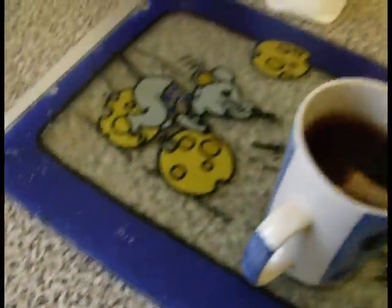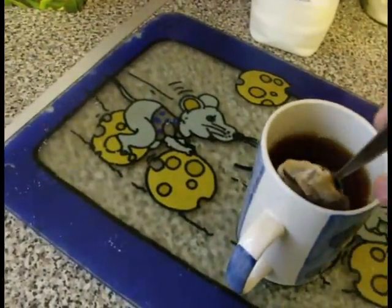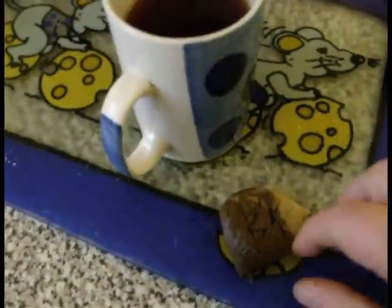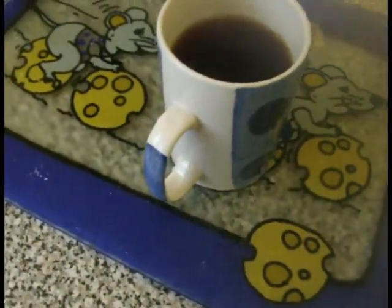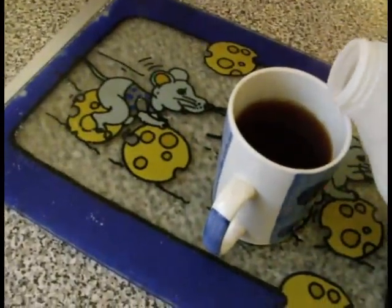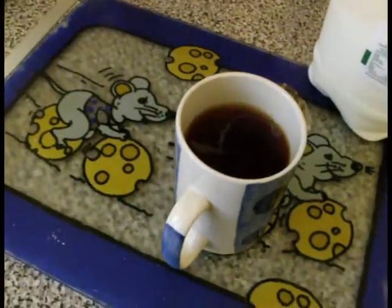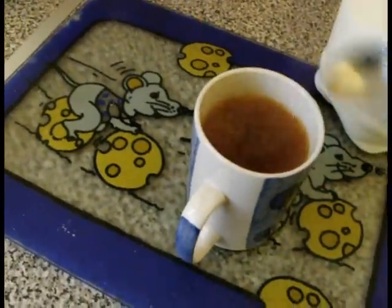I'm going to squeeze it against the side. I always give it a little squeeze against the side - just let that flavour flood out. There we go, look at that. One delicious teabag. Right, now next we want the milk. Here it comes. Just a little dash of milk, just a tiny little dash to begin with. And a quick stir. See the colour change.